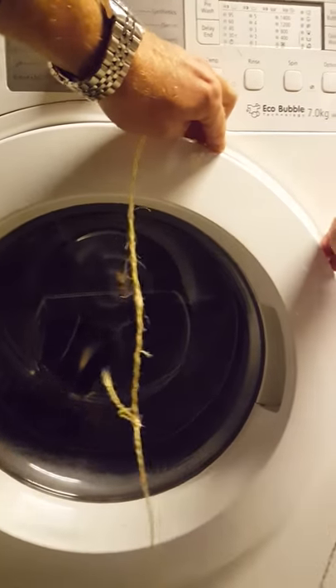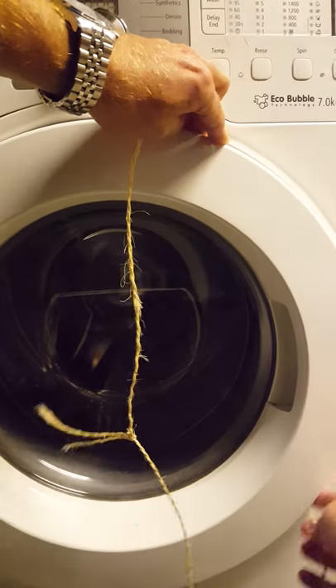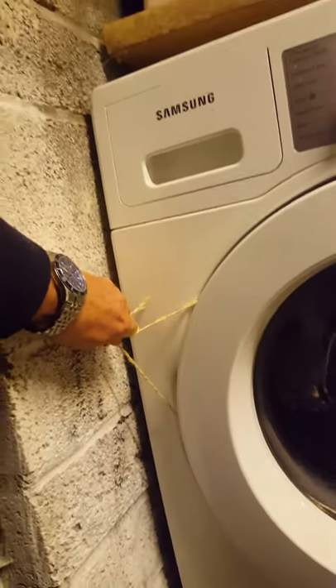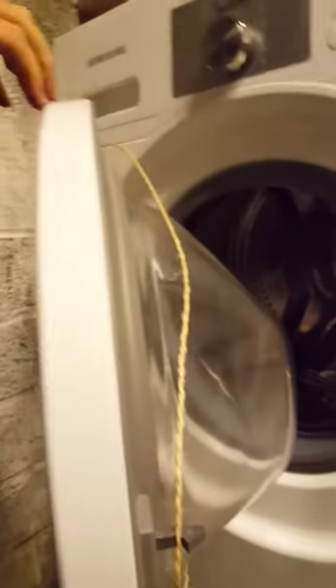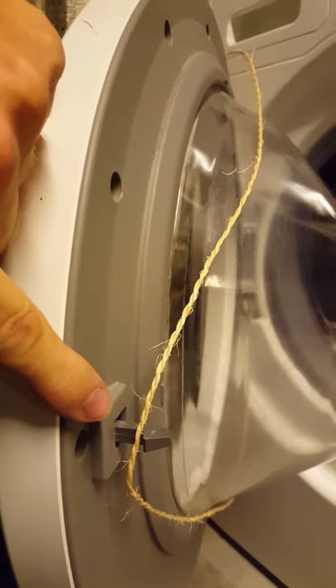The string goes around the door on this side — you pull it and the door opens. Really what you want to do is catch on that clip there. Easy.